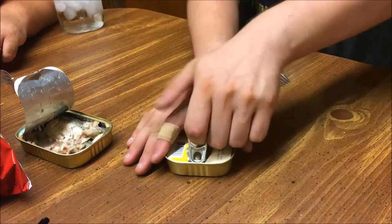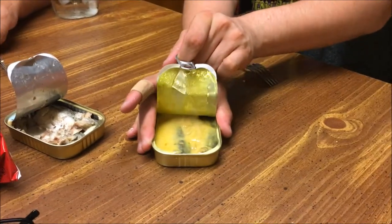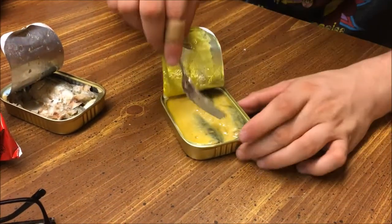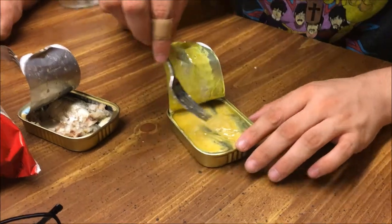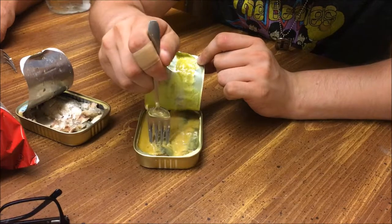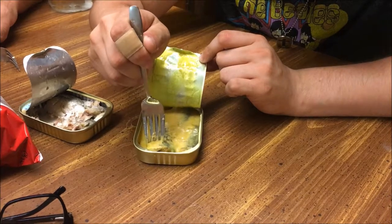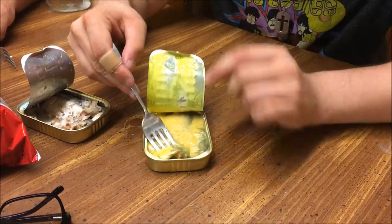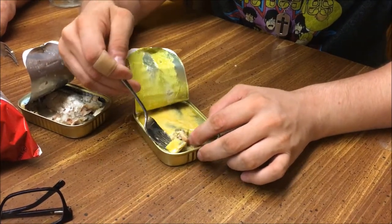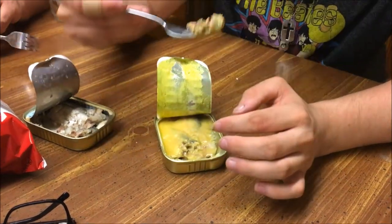Let's see if I can get this one open. It's like a lot of mustard. Just cutting it down a little bit, scooping. I'm just making a mess. There's no real easy way to do this. Alright, that's good.